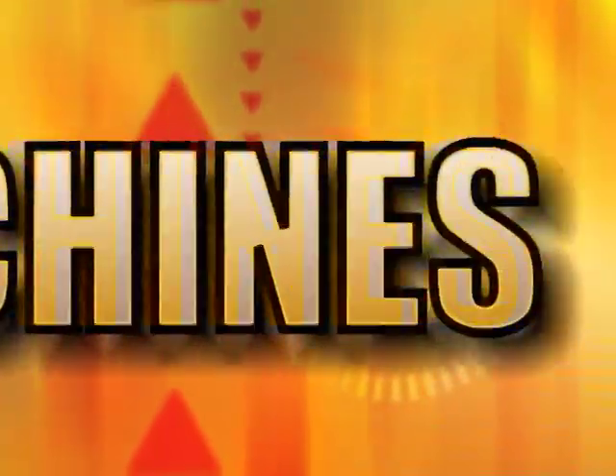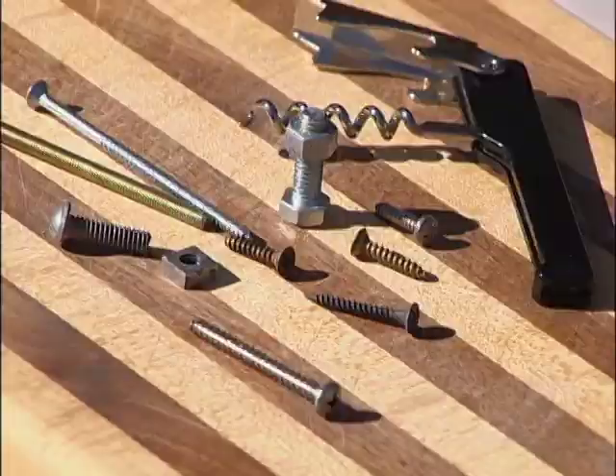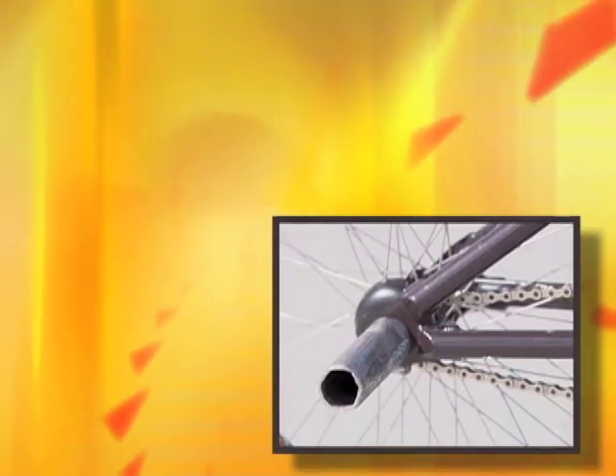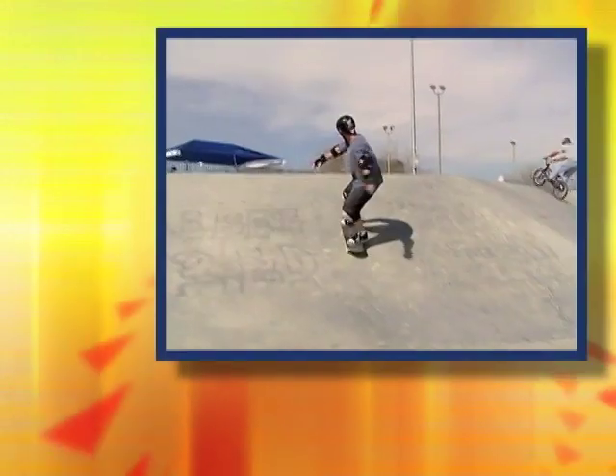What are simple machines? They are devices that make work easier in a single motion. We have looked at four different simple machines that are found in skateboarding and BMX: levers, wheels and axles, screws, and incline planes.